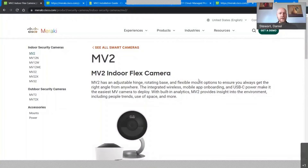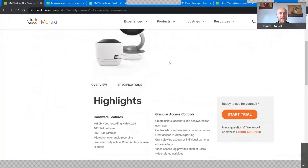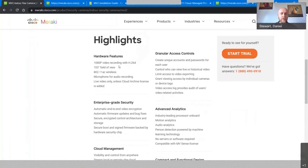It's always tough with new products — you're always looking to the vendor for as much information as possible. Meraki has done a good job getting data out. This camera launched early June, and they have the MV2 details on their indoor camera line card with field of view, powering details, and some recording capabilities. Some of the wording is giving us pause, so we'll be revisiting this camera when we get hands-on time.